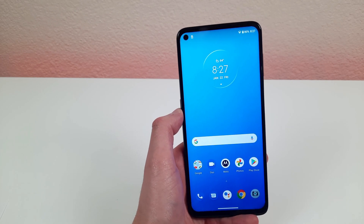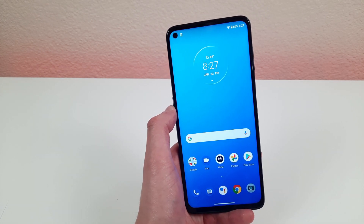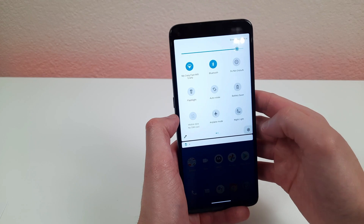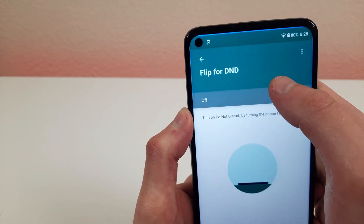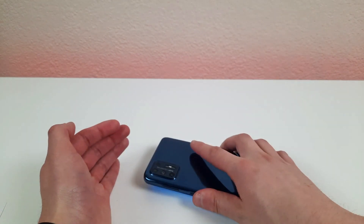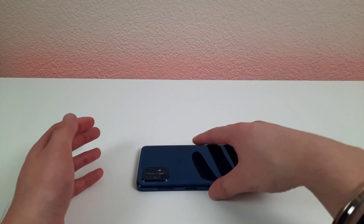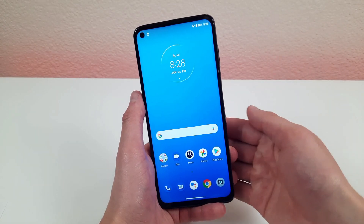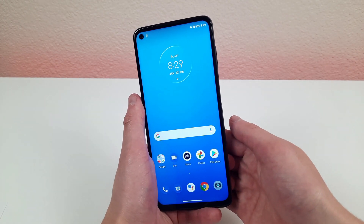As much as we love notifications, sometimes they're too much when you're concentrating. You can turn on Do Not Disturb through settings, but a more convenient way is to go to the settings menu and type Flip for DND. Once activated, just put your phone face down — you'll feel it vibrate to confirm it's on. Pick it back up and it vibrates again to signal you're back to normal. This helps avoid accidentally leaving DND on.